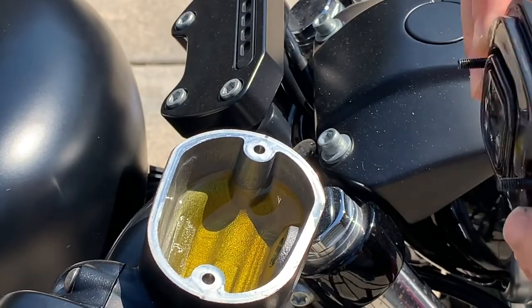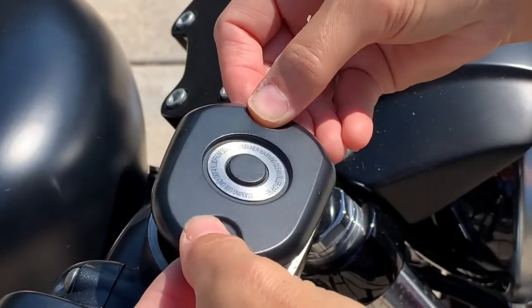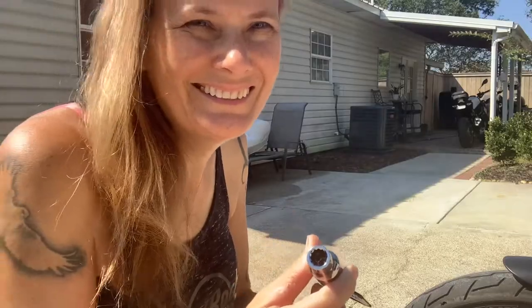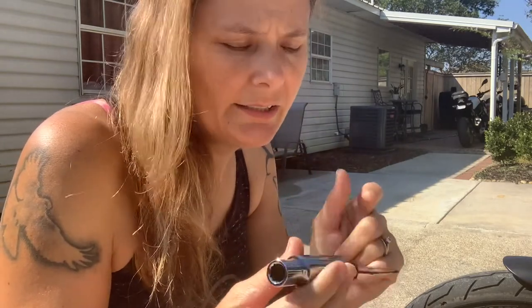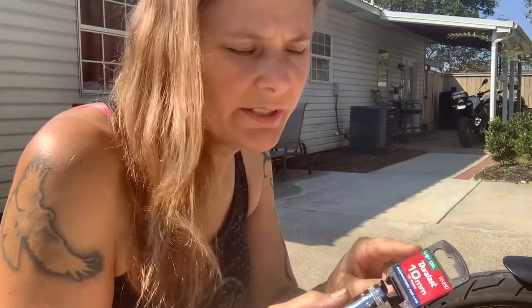Take the gasket, make sure it looks good, and then I'll just set this on here for now to keep any dust and debris out. I'll be using a 12.10 millimeter socket to remove this. I had to go get one and the only size they had was the half-inch drive, so I've got to use my big ratchet for this.